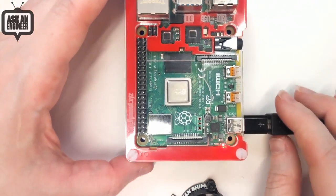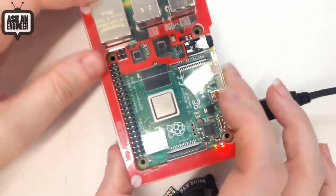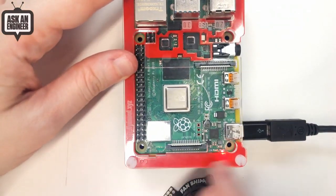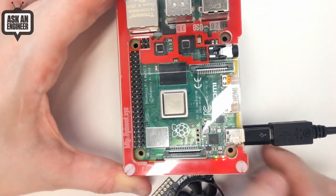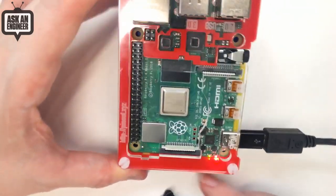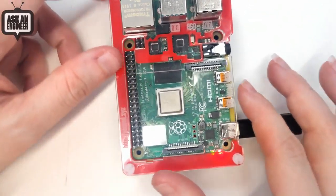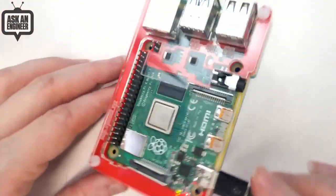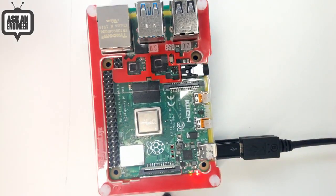This is for the Pi 4 only; we have separate cases for the Pi 3. It has nice labeling for what is the Micro HDMI and the USB-C power requirements, and it has a cutout for the Fan Shim which we'll show off in a moment. For your Pi 4, there is no more colorful case than this — by far the most colorful.